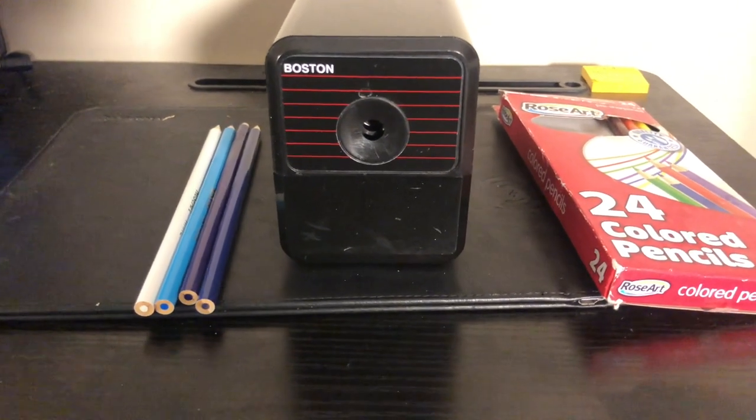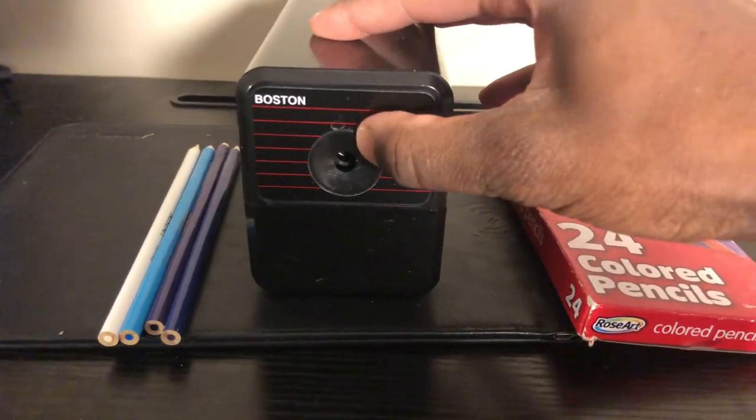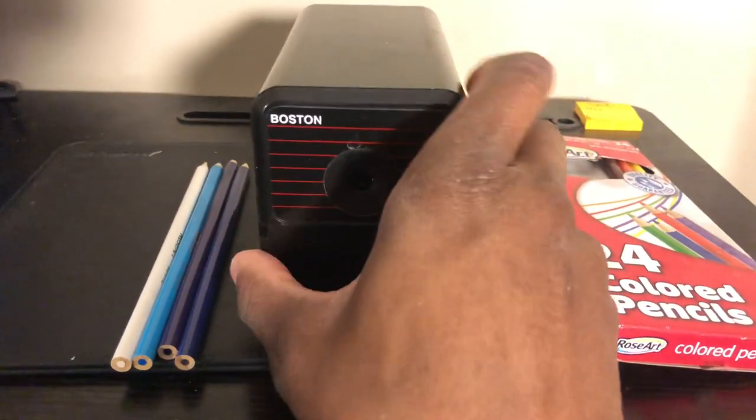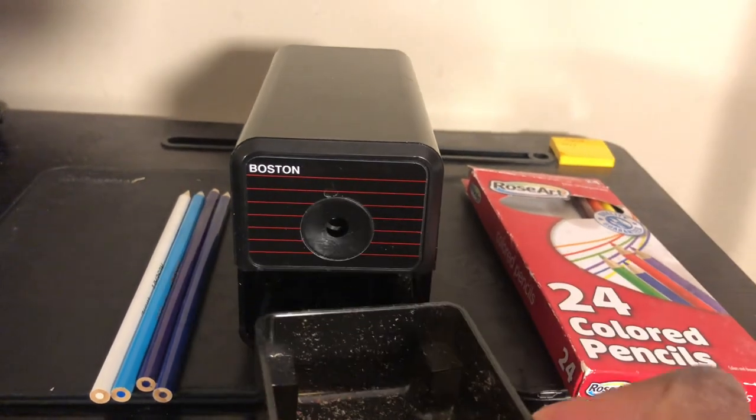Hey guys, welcome back to Random Spark TV. In this video I'm going to show you how to use a Boston electric pencil sharpener. As you can see here, it has a little section here to collect the trash.